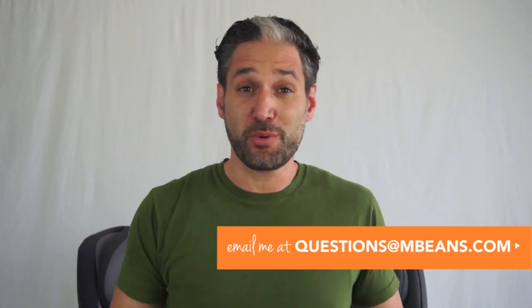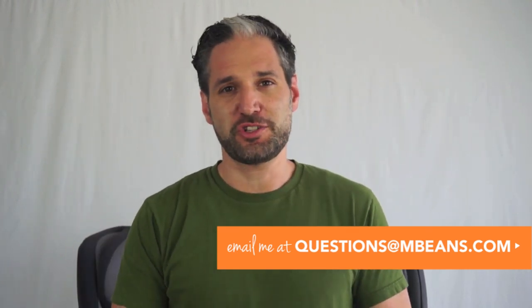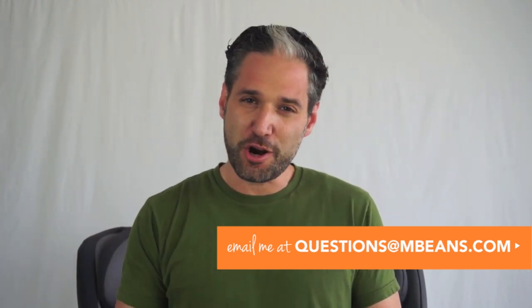If you have any questions about these convertible car seats or any other convertible car seat, please go to mbeans.com right now and download our convertible car seat buying guide or look at our convertible car seat comparison chart. If you have any questions about car seats either now or over the course of the video, email us at questions@mbeans.com and our car seat experts will be ready to answer any questions you have.